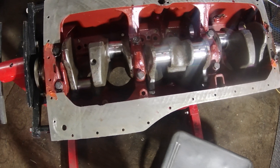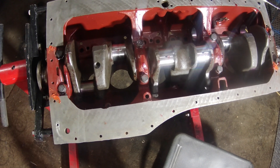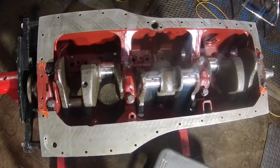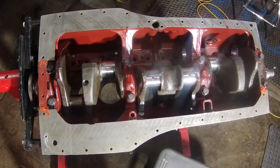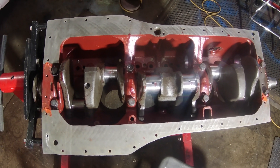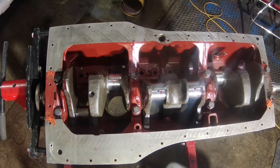So that's the bottom of the engine with the crank in. Next steps will be pistons, cam, and lifters. I'm still waiting for the cam to come in, so I'm not sure when I'm going to get to that. But yeah, here's a nice little introduction to the 308 build, and hopefully we'll get going on it.